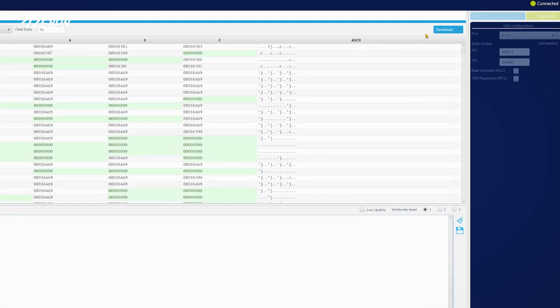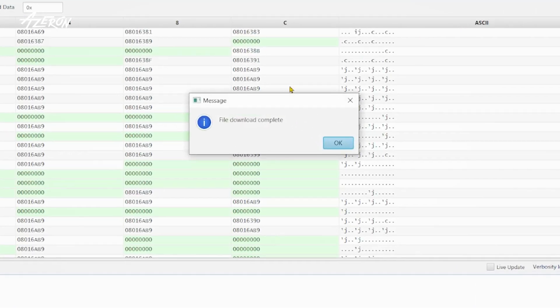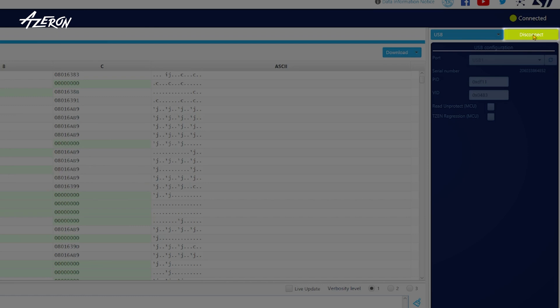The process should take only a few seconds. A message saying 'File download complete' should appear once the download finishes. To complete the process, press Disconnect and then unplug the keypad.